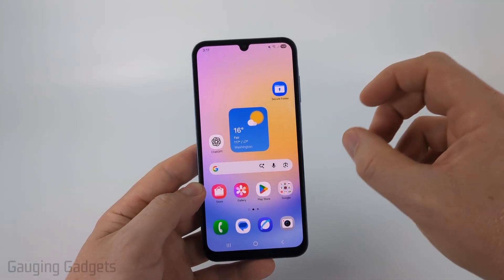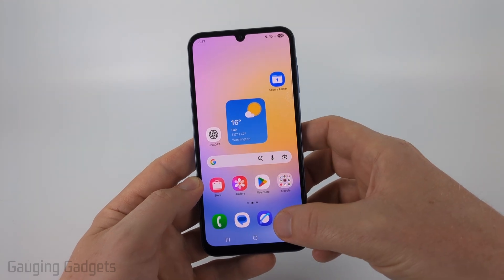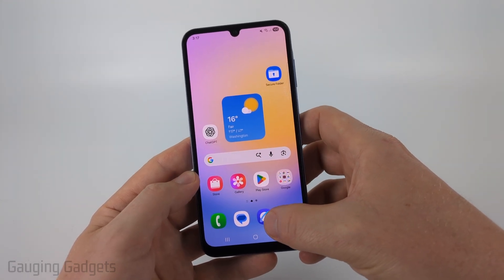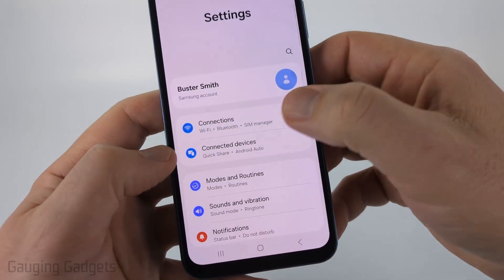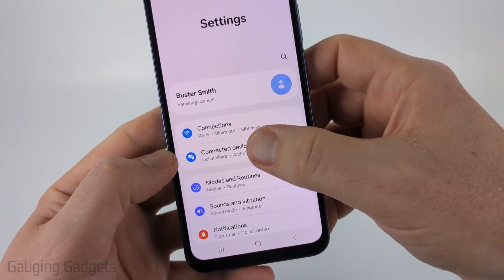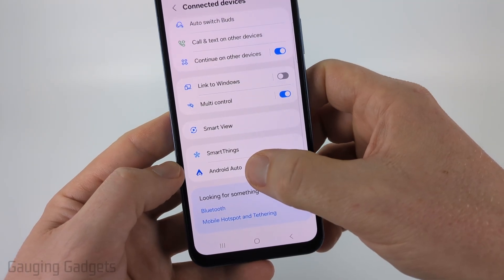Once you've rebooted your phone, if you're still having the issue where Android Auto is not automatically connecting, open up the settings on your phone by swiping up from the bottom and finding Settings. Once in the settings, select Connected Devices near the top, then scroll down to the bottom of Connected Devices and select Android Auto.